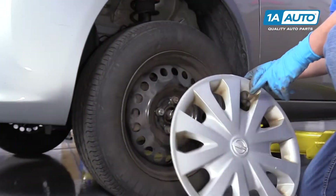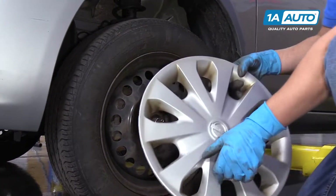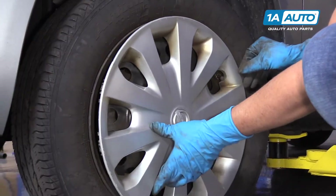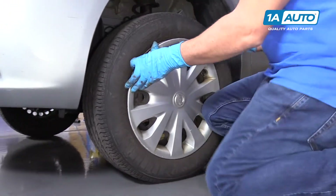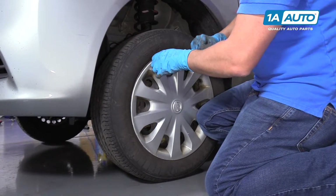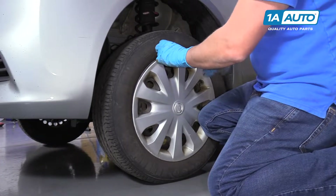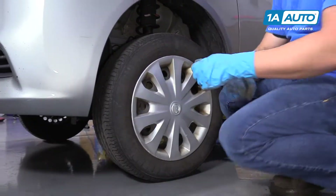Next we're going to install the hubcap. You want to line the little groove up with the valve stem so it's in the right position. Sometimes it's a little bit tricky — just give it a little tap. You could use a rubber mallet if you need to. Get that back on.